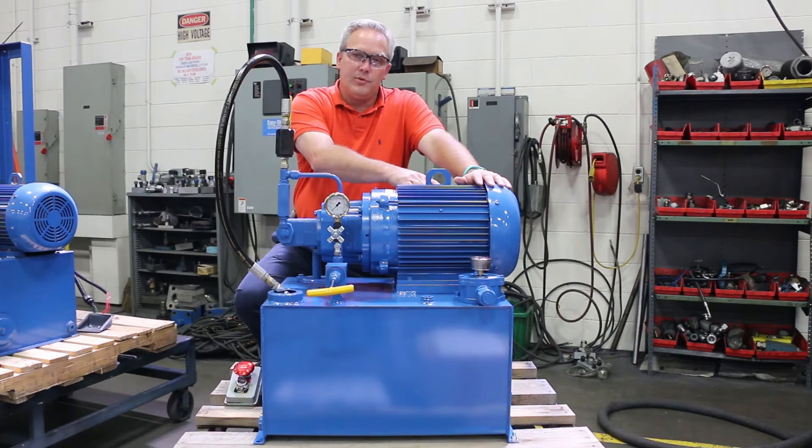What we're going to do is make sure that when we set it up and set our relief valve, we do not exceed 12 and a half amps. The motor also has a 1.25 service factor, which will help with that, but we don't want to risk it.